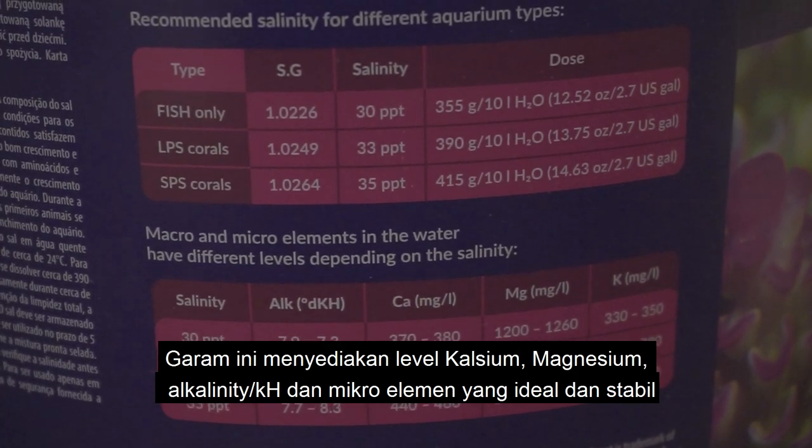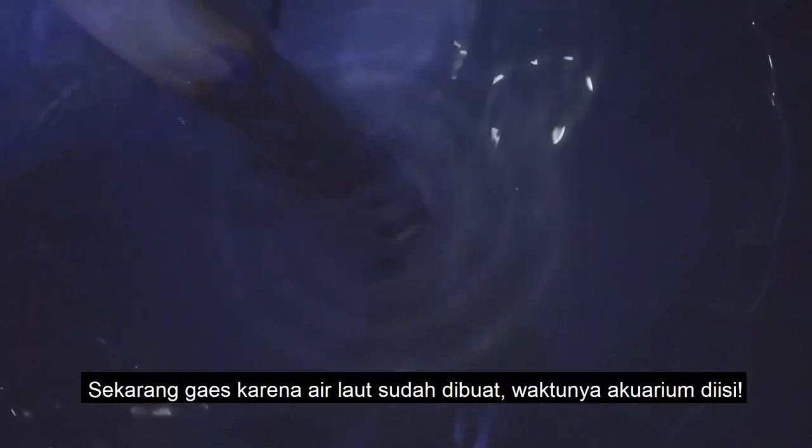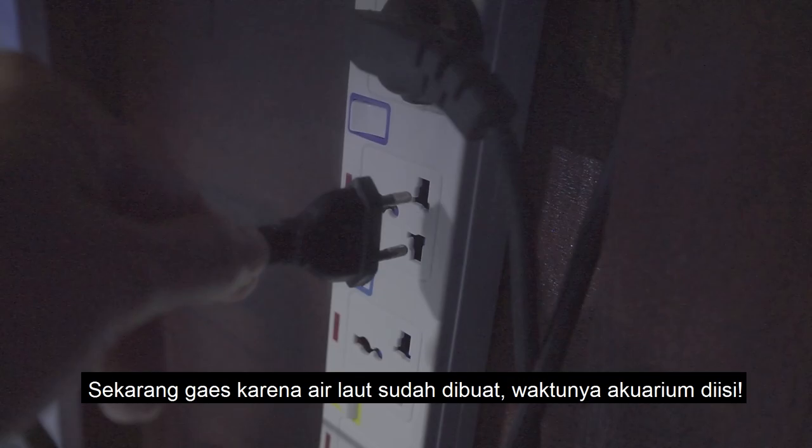This is to achieve my target salinity of 1.025 specific gravity or 33 parts per thousand. The salt mix provides stable and ideal calcium, magnesium, alkalinity, and micro-element levels for a reef tank. Now that I'm done mixing the salt water, it's time to fill the tank up!